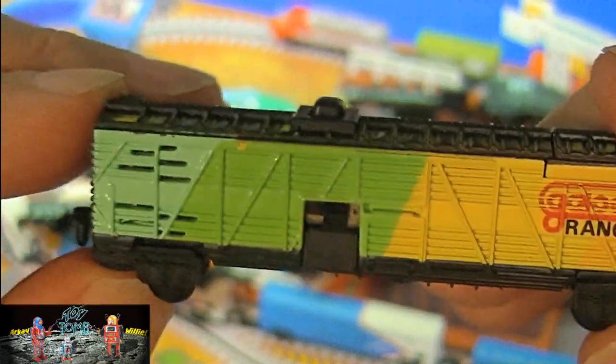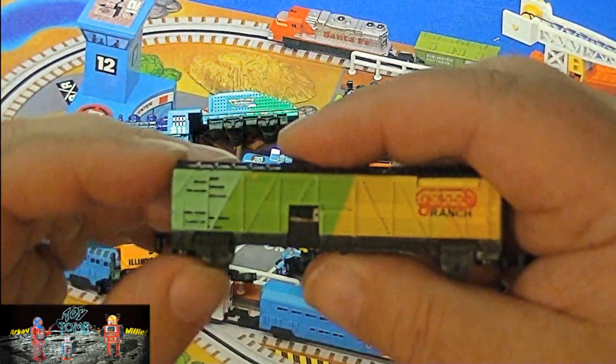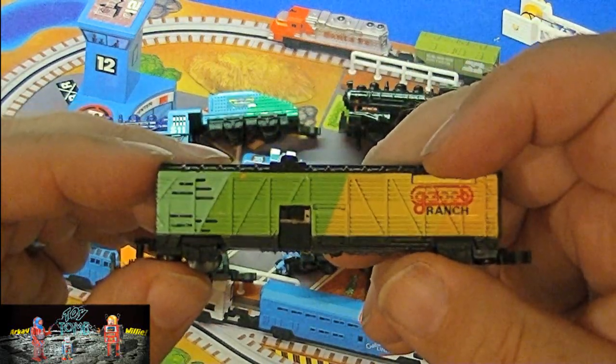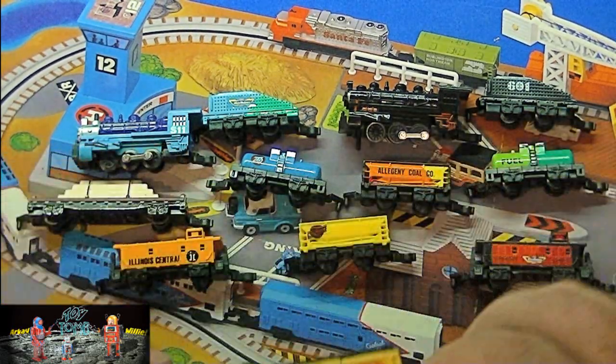That's pretty cool! Now if I push the little button on the top, it makes a little whistle. That is awesome — that's so cool! What a neat little accessory from the Micro Machine Toy Train Line. That is pretty awesome.